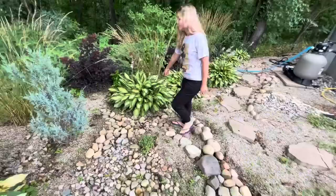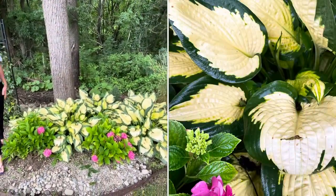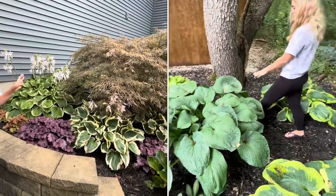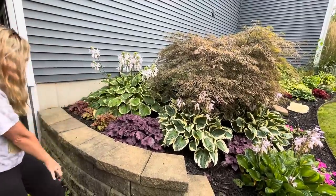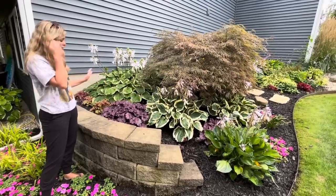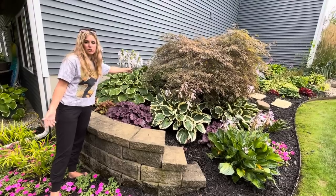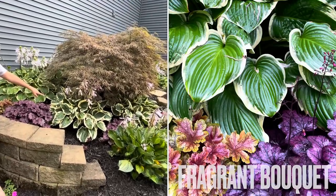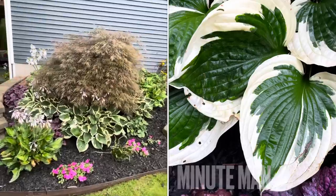This hosta down here is called Strip Tease — super cool. These are called Forbidden Fruit — gorgeous hostas. These have been in here for a long time. This is where Nate and I dug those big huge ones from — they were all crammed in this tiny little corner, coming over the retaining wall. They needed space. This hosta right here is beautiful, very similar to the Frozen Margarita — this one is called Fragrant Bouquet. Super pretty.